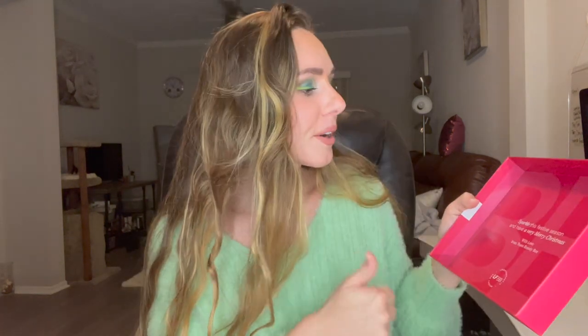This month's box is pink and kind of like purple-y. Super cute. I'm surprised they didn't go with like a more holiday theme, but still cute. It reads: 'Sparkle this festive season and have a very merry Christmas, with love from Team Beauty Box.' Then inside we've got the tissue paper.